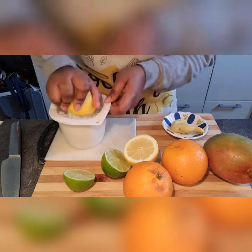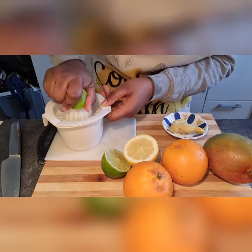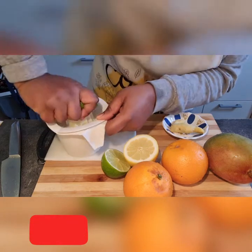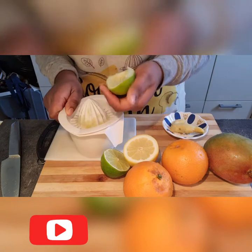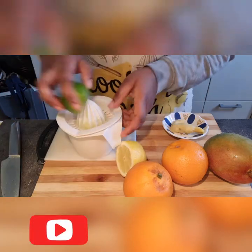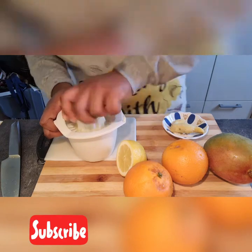If you have a lemon presser, you can use it to press out your lemon and your lime. Or if you have what I'm using, just use that to press the juice out of your lemon or lime, and your orange as well. Keep watching, stay tuned and don't go anywhere.